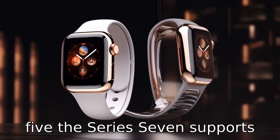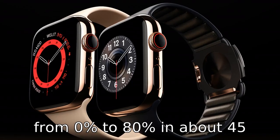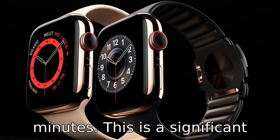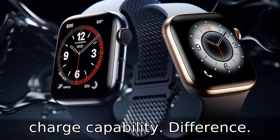Difference 5: the Series 7 supports fast charging and can charge from 0% to 80% in about 45 minutes. This is a significant improvement from Series 4, which doesn't have the fast charge capability.